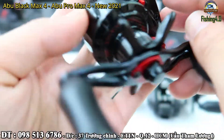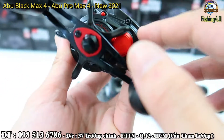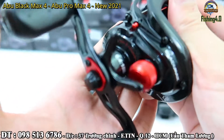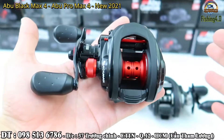Bởi vì cái chỗ này là phần nhông của chiếc máy. Đây là đường cấu tạo lại. Nhìn trong chiếc máy cái phần nhông này nó rất lớn. Đây là học theo cái cấu trúc của Daiwa. Nhông này rất là lớn, lớn hơn so với máy cũ.